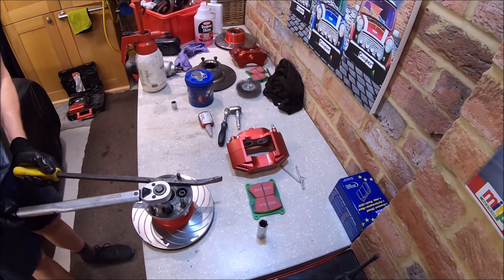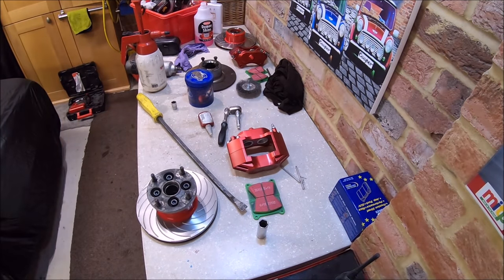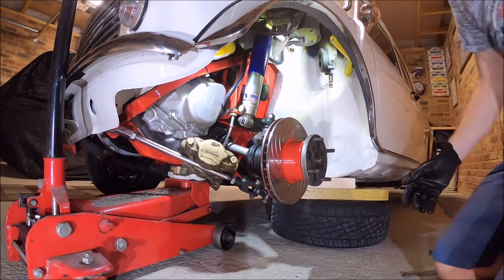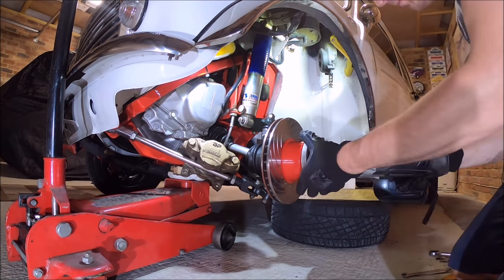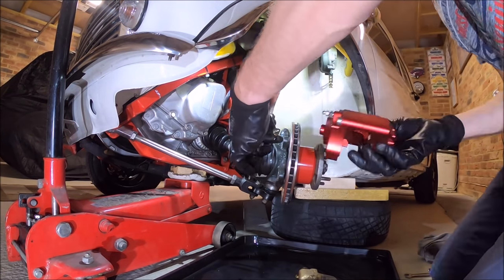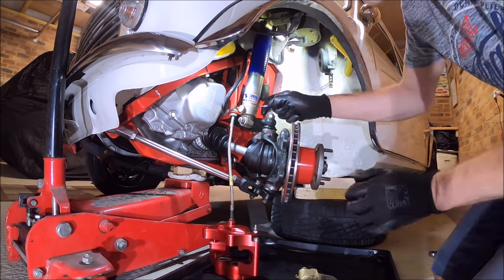It's very important to correctly torque up the drive flange to disc. If you overdo it, it can cause the disc to crack, and of course under-doing it is not great because it'll come loose. I would always recommend you look up the torque settings yourself just to make sure they're right for your car, but on Vinnie with this 8.4 inch vented disc setup they were set to 57 Newton metres.